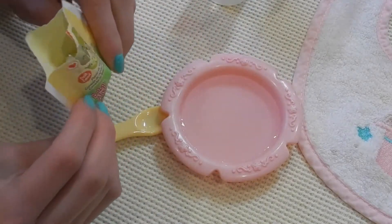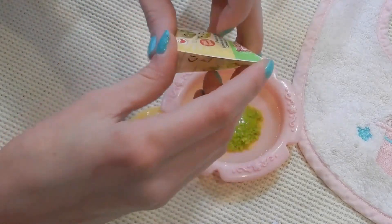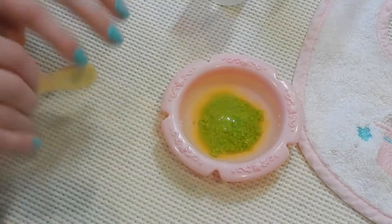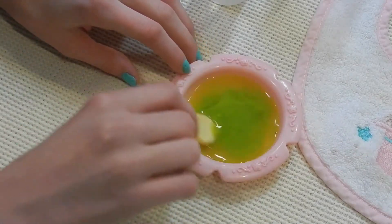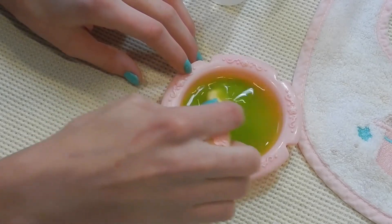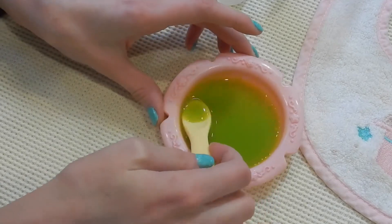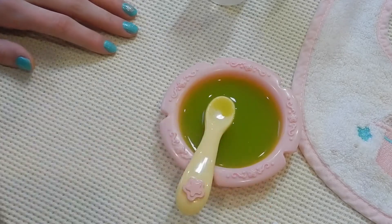I can even crush up some more with my fingers. What I like to do is open it all the way up just to make sure I got it all out, and then I can stir it gently. I don't want to stir it too vigorously because I don't want to spill, but this looks really good — a nice consistency. Now we're ready to feed Delilah!